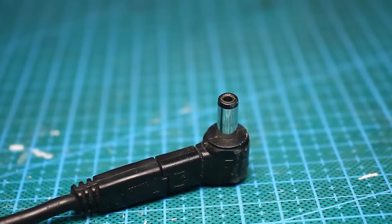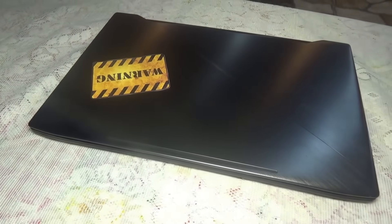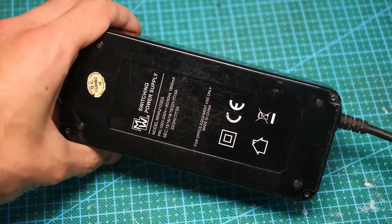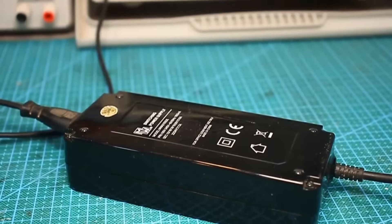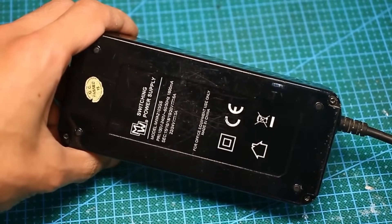Hello everyone. Recently the power adapter — the charger for my laptop — burned out. I bought the laptop second-hand and it didn't come with the original adapter; instead there was a universal adapter. It worked for quite a long time, but one fine day there was a burning smell, it overheated, and it refused to turn on.